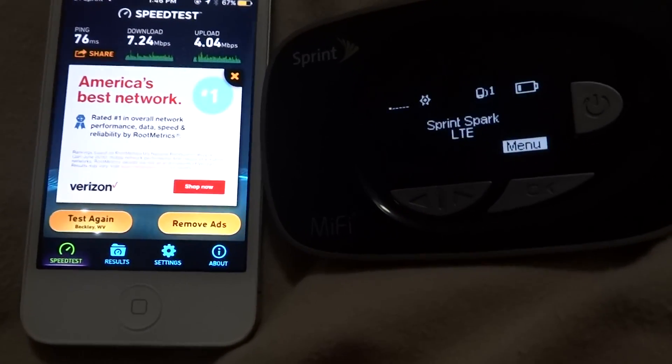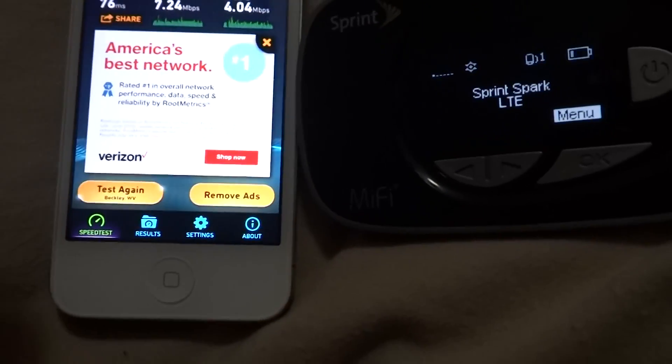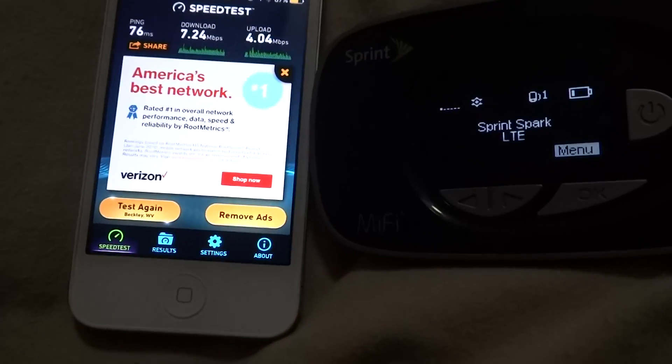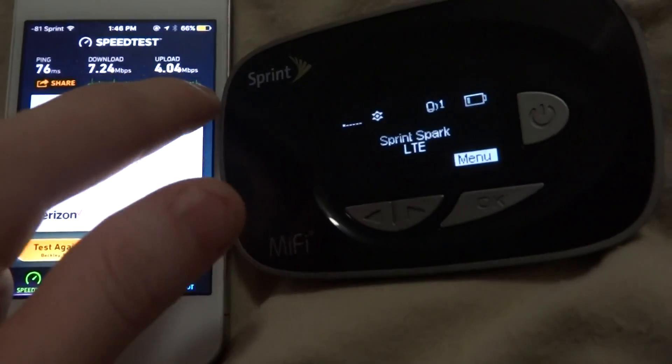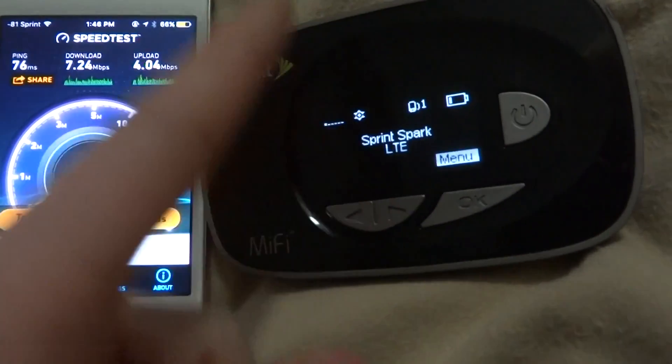By the way, it is on the 2 gigabyte free promotion plan. After this month I will cancel it so I don't have to pay $19. Normally this is not my priority device because I have Wi-Fi at home.